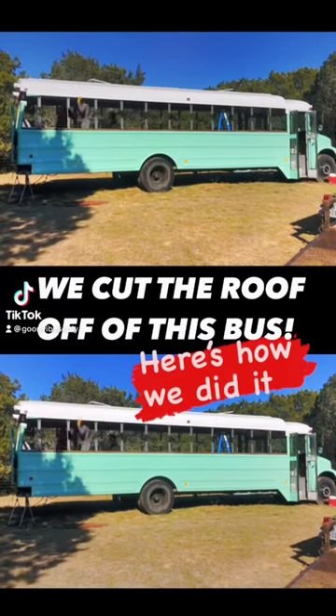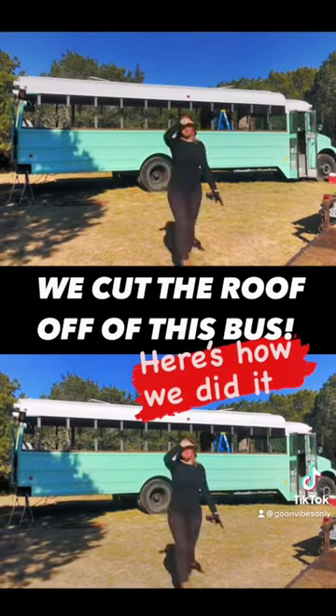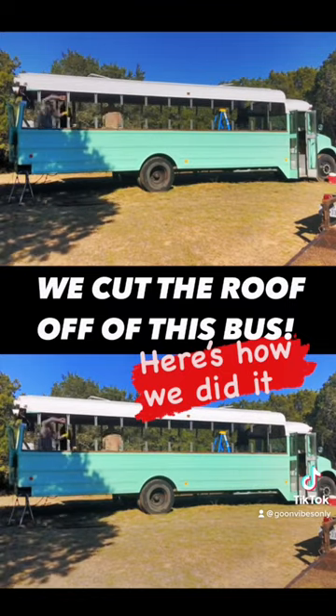We cut the entire roof off of our school bus and raised it 15 inches. Here's how we did it.